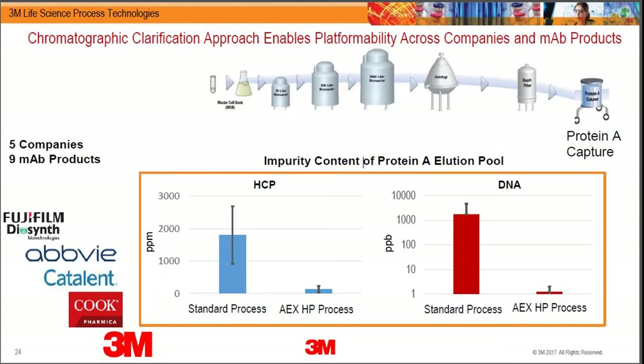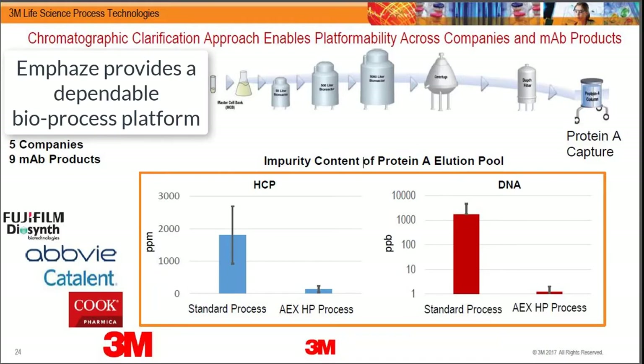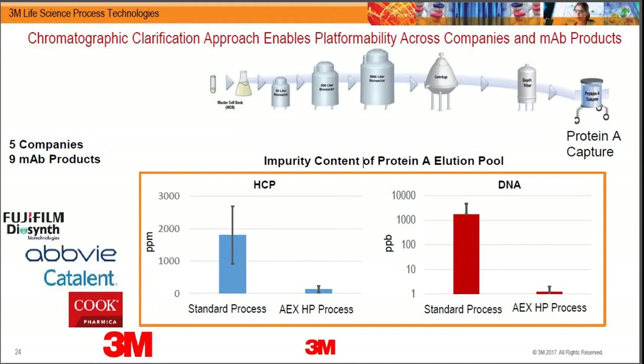Even without knowing the cell lines these companies use or how they run the protein A, the answer always comes out the same. This means you can platform the process very quickly. We have at least one customer who has stopped engineering polishing trains entirely, because they achieve such high purity straight out of protein A that through Phase 2 clinical manufacturing they blindly run all candidates through this process. They only add a polisher when high molecular weight aggregates are present — otherwise, just a standard membrane adsorber for viral clearance and a nanofilter.